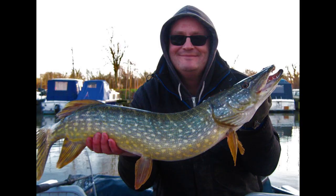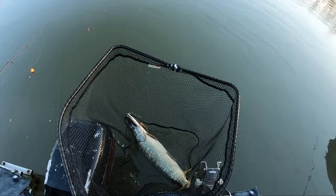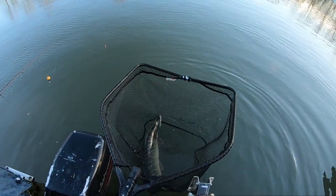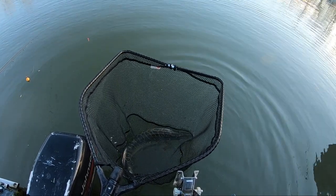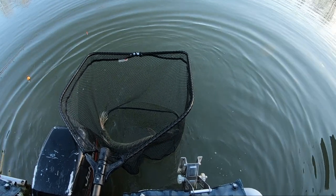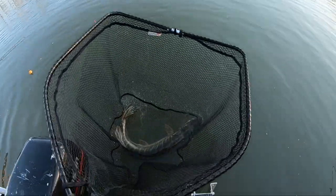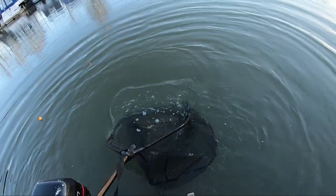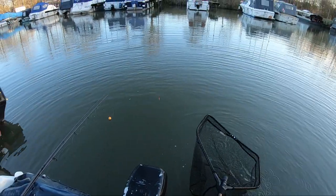Look at that. So there she is, about 12 pound. Yeah, lovely fish. As I was saying, had a nice perch just under two pound, a little jack pike on the live bait, and then she just took the mackerel. Look at that beauty — let's get her back. There she goes. Brilliant, great stuff, let's try and get another one.